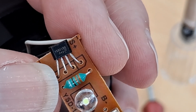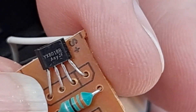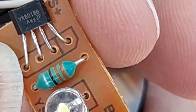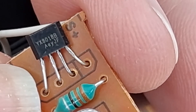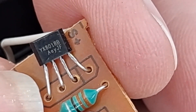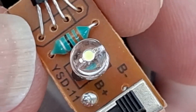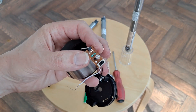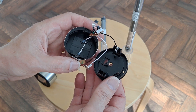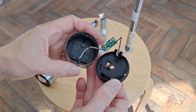YX8018D, I think. Yep, there we are. Well, that's a good old-fashioned one, that. These are the type that I used to buy years ago. Sorry for repeating myself.